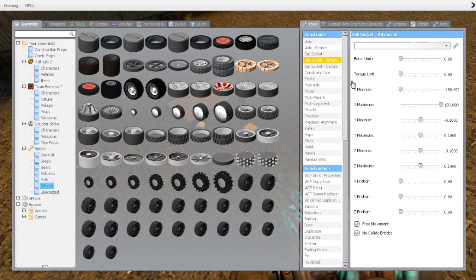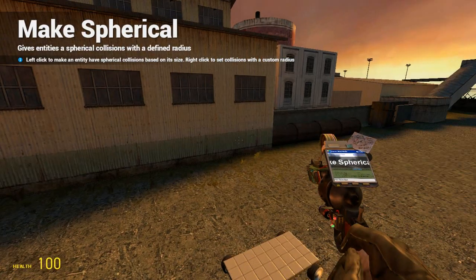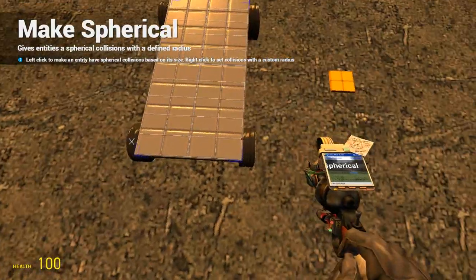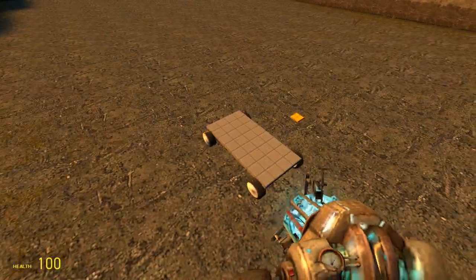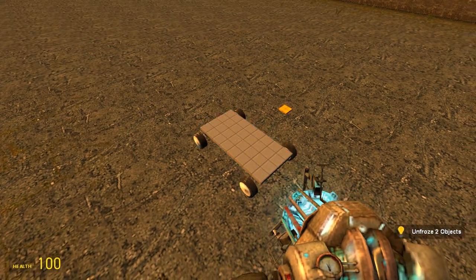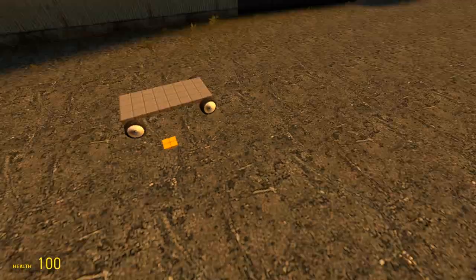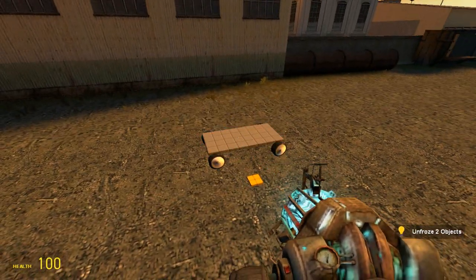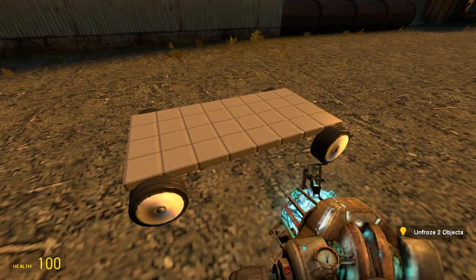When you do ACF vehicles, it's important to make vertical on the wheels, because otherwise it will be weird. Now we have some no-collide issues — we just no-collide the base plate to everything to make it easy.